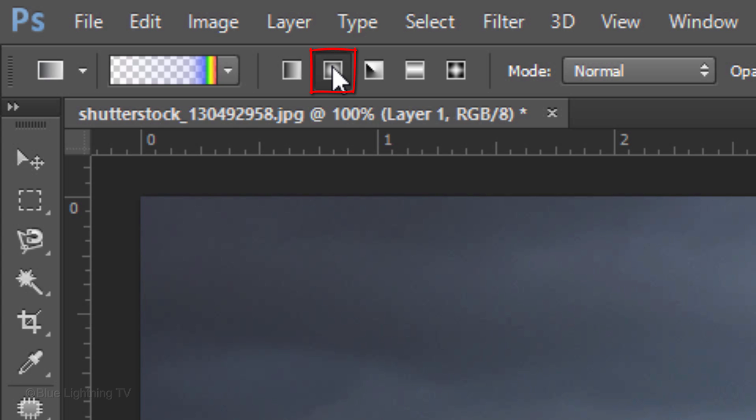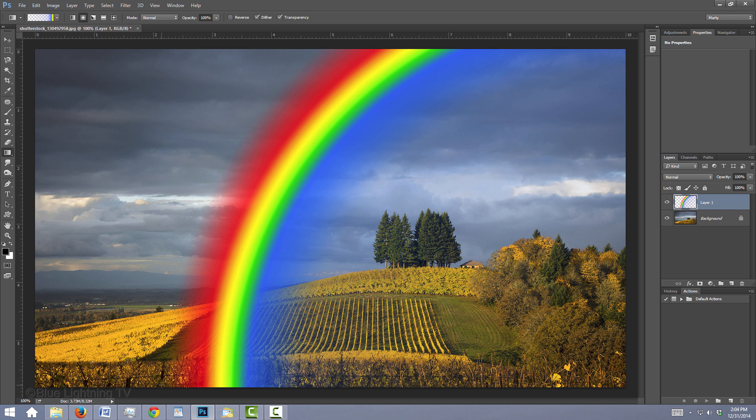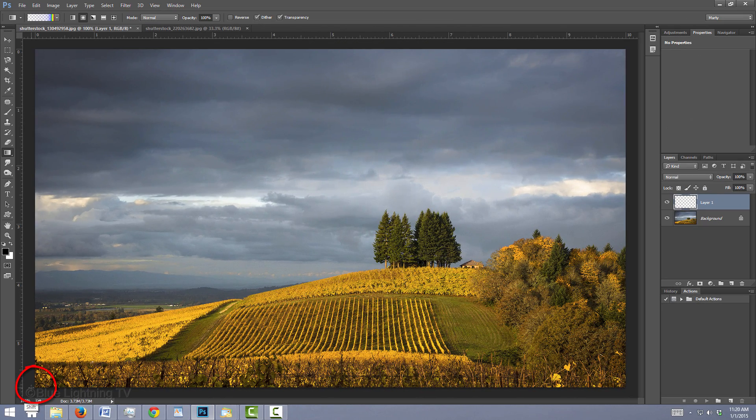Click the Radial Gradient icon, which gives us the arc of the rainbow. Go to the lower right corner of your document and press and hold Shift as you drag across the line to approximately where you want the outside of your rainbow to end, then release. Pressing Shift keeps the line perfectly horizontal. If you want the rainbow to arc on the opposite side, just drag the gradient line from the lower left across to the right.